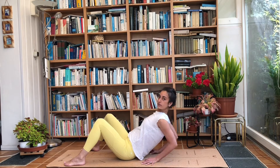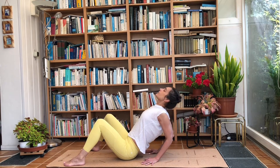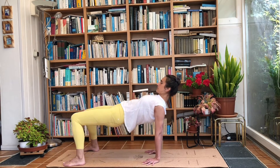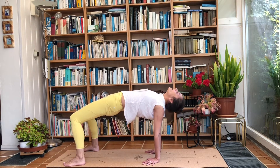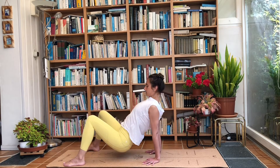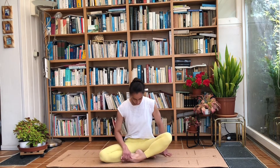One more time: squeeze the shoulder blades, drop your elbows — try to bring the elbows as close together as you can, bringing them in towards us. Look to the front or up, inhale, exhale and straighten. Inhale — strong shoulders — exhale push your hips up. If you want, inhale and drop the head to the back, and as you exhale slowly come back onto your buttocks. We'll come into a cross-legged position, sukhasana.